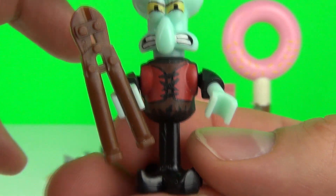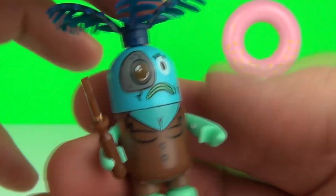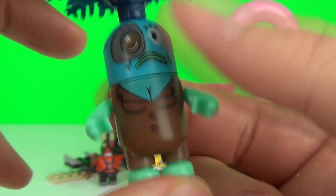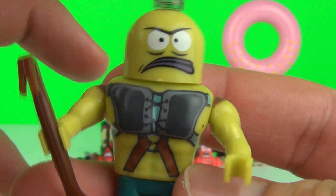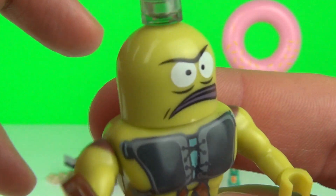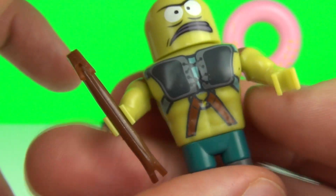Next up we have this guy who comes with a plant growing out of his head — still a very cool figure. And lastly we have this very beefy looking guy; this one could be the Arnold Schwarzenegger of the underwater world. He does look very beefy indeed. He also comes with what looks to be a milkshake on his head.